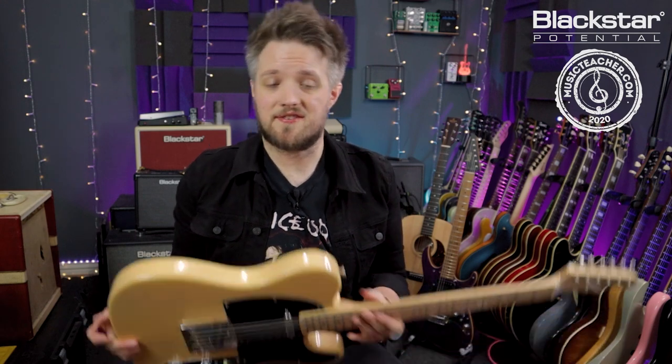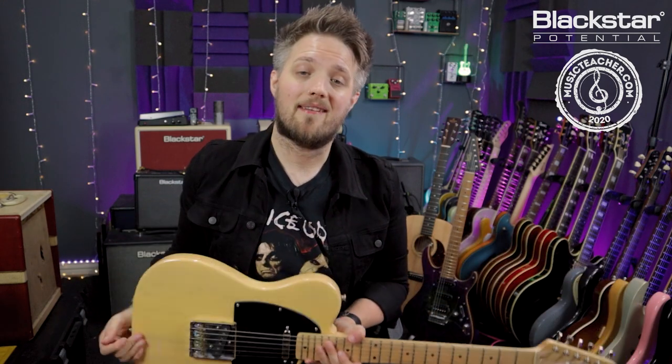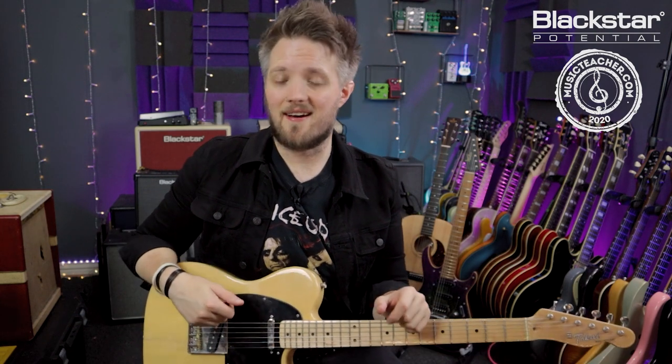To also keep in line with that Keith Richards type sound, I'm using my Tokai Telecaster today, because all of those early Stones records were recorded with a Tele-style guitar. So here's the riff we're going to play, and then we'll break it down.